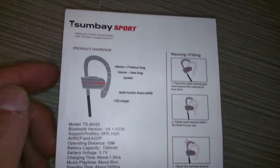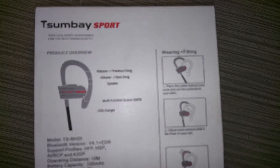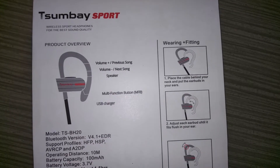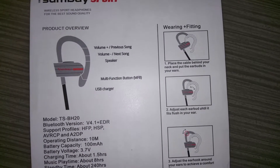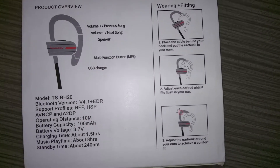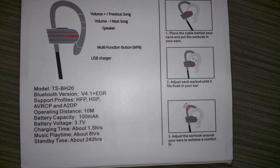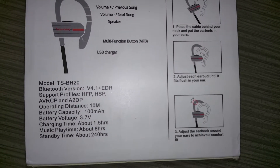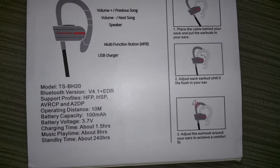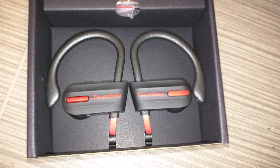It's great for using while jogging. Here's the instructions for fitting it on your ear, and all the information about how long it takes to charge, how long the music playback is, etc. So right over here I'm going to show you the box — you can see it comes neatly inside.